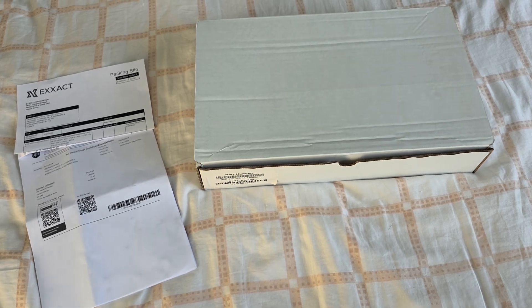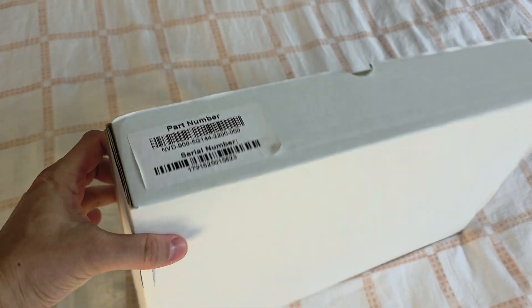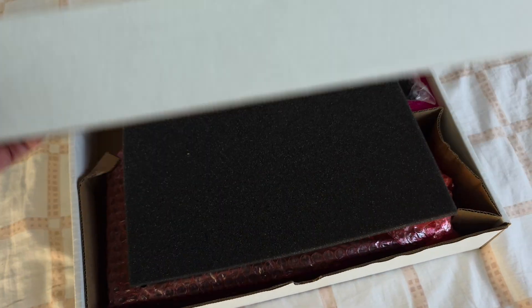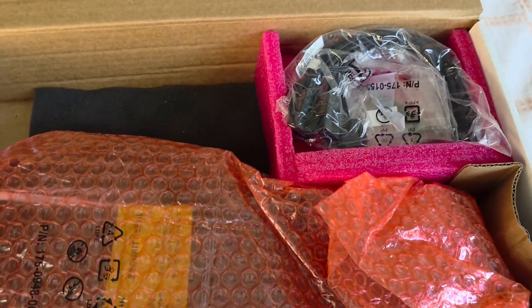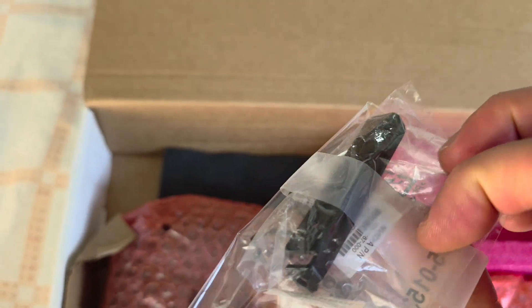The video card has arrived, so let's unbox it. Very simple box — I can't believe that a video card that costs about nine to ten thousand US dollars can be easily packed this way, but it's for professionals so it could be. There's a carton, a cable, maybe some adapters, and the card. The package is very simple.